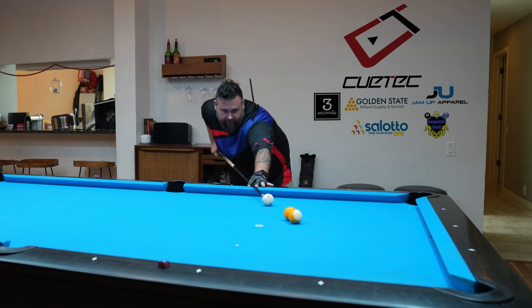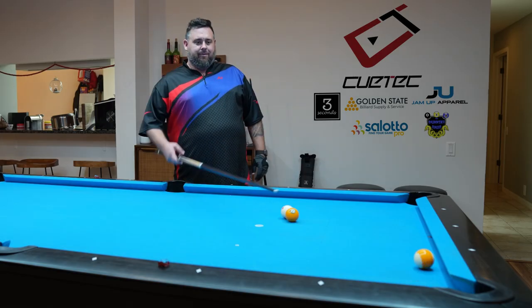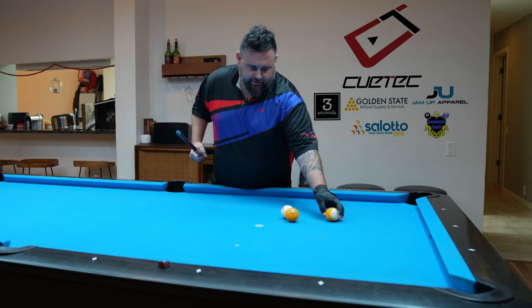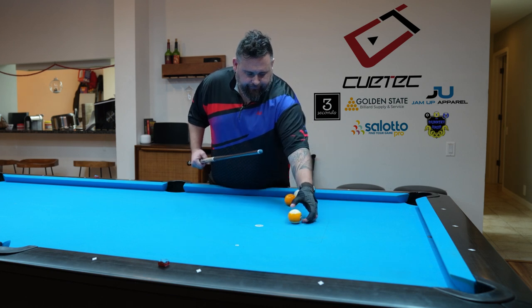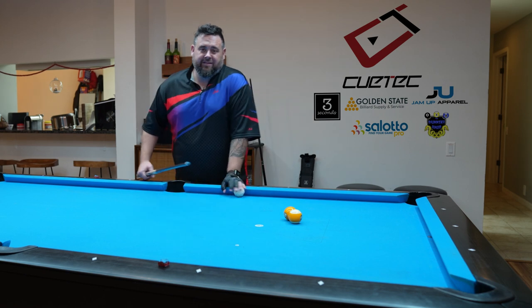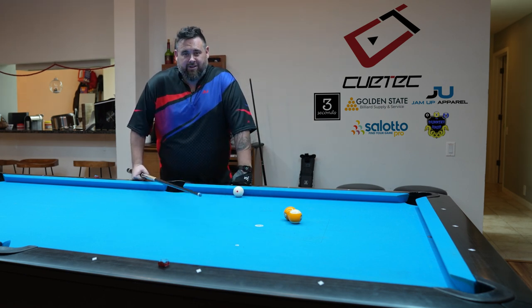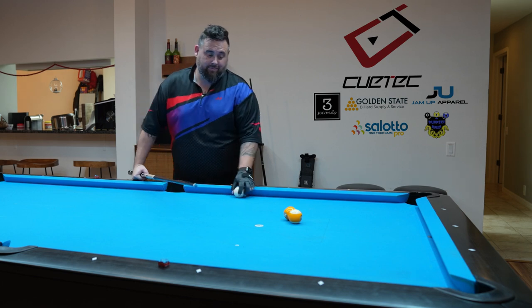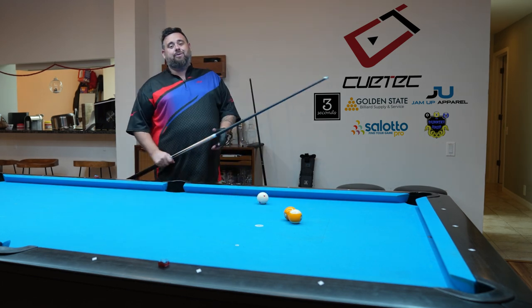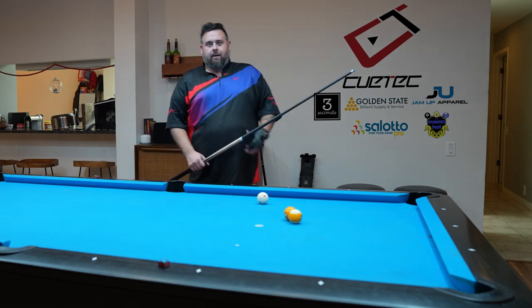If I just hit these balls right here in the center, I'm going to miss by an inch or two. So how do we make this ball? We're playing in league, this is a real important shot. We want to make this nine ball. We've got to win the game, win the set, win the money. How do we do this? I'll show you how.